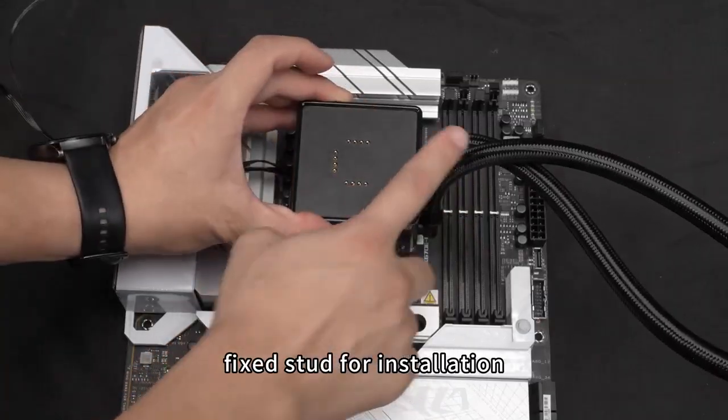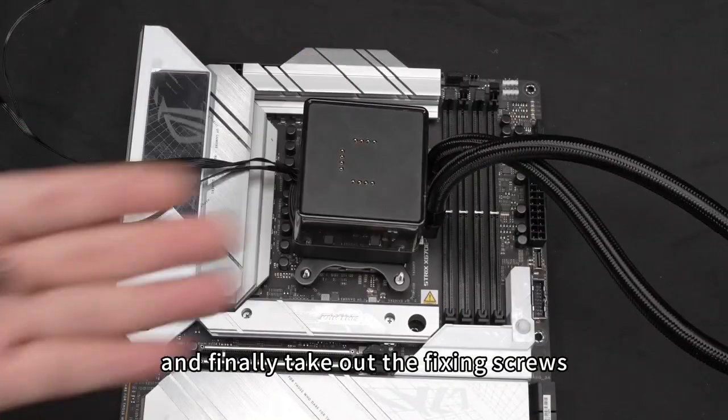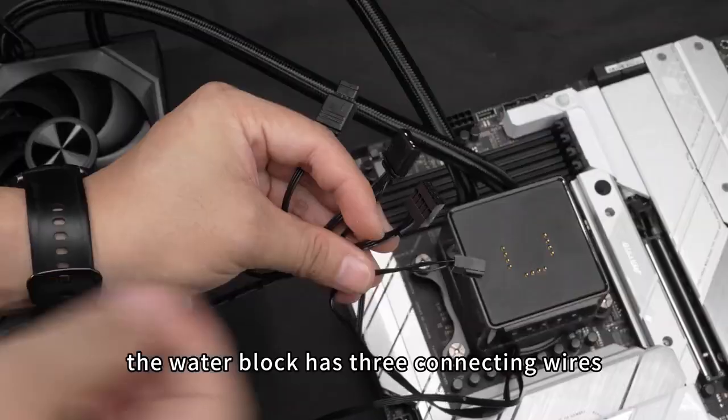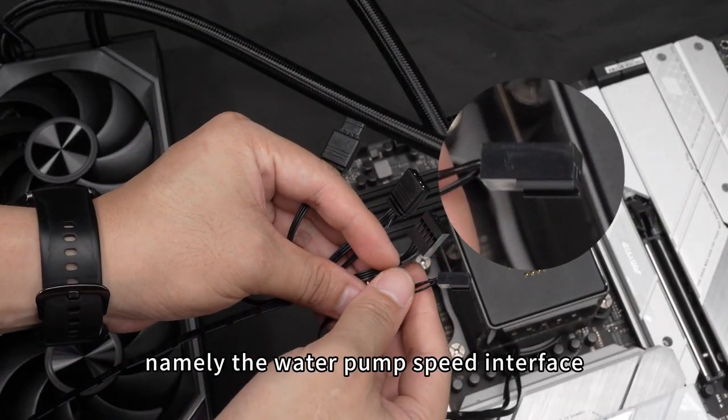The water block is snapped onto the motherboard fixed stud for installation, with the water cooling pipe facing the memory side. Finally, take out the fixing screws to tighten and secure the water block.